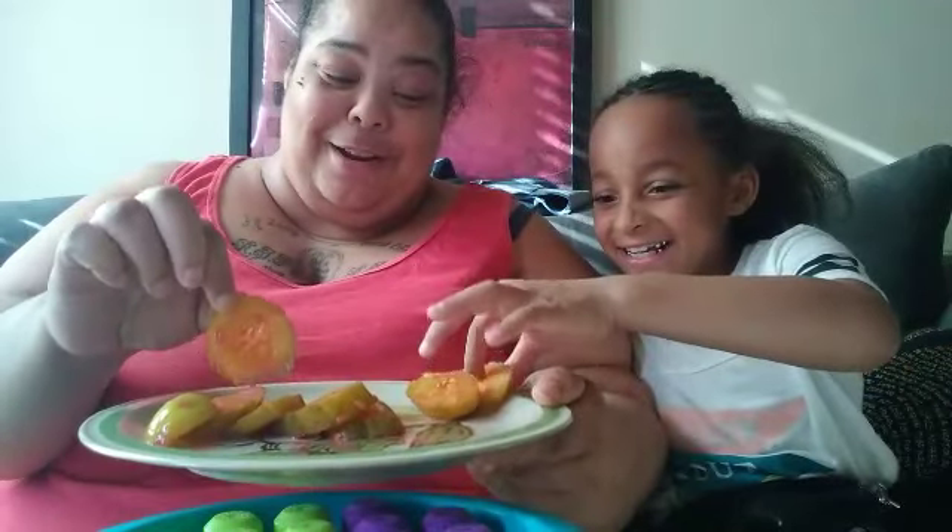Me and Mimi decided to get just a regular old whole pickle and we're going to slice it up. We put strawberry kiwi Kool-Aid in it — we ain't put no sugar or nothing, we just had strawberry kiwi. We cut the pickle up, put it in a bowl, poured the powder on it, and stirred it all around. We're going in! I'm scared because we ain't let it soak or nothing like she did — we just straight up Kool-Aid and pickle.